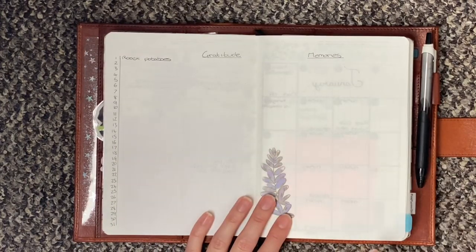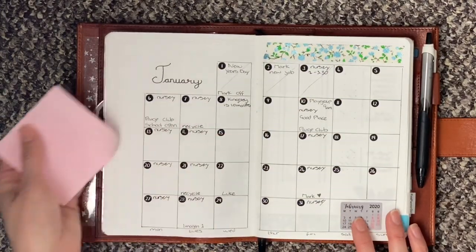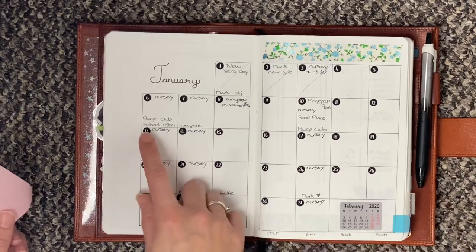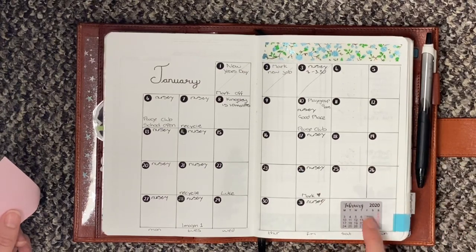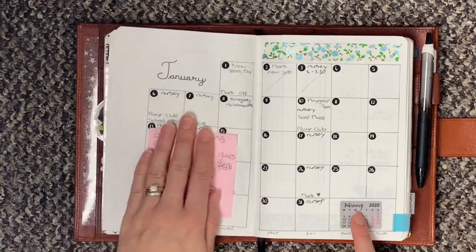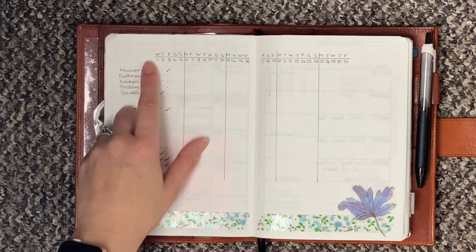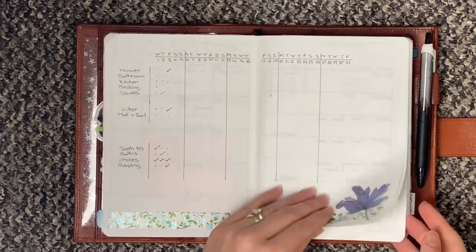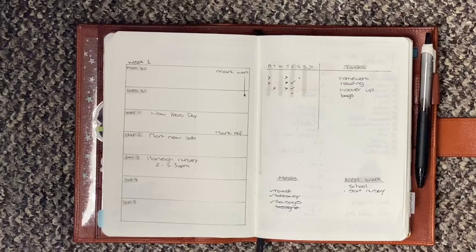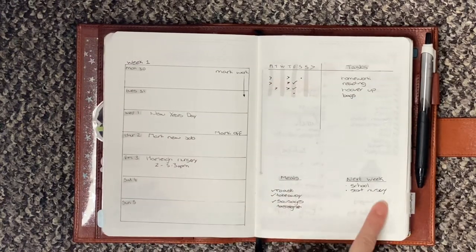I have a gratitude page and a memories page — I need to fill those out. Then I have my January spread. These boxes are 6x6 and then this one is 6x5 just so it'll fit on. I've got a little sticker here of February just so I can see the dates if I need to, and I am crossing them off as we go. I've just tabbed that too for easy reference. Then here I have my tracker — cleaning things at the top and then things for my children at the bottom. And then we get into my weekly page.